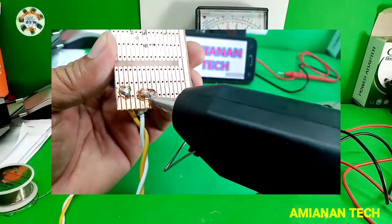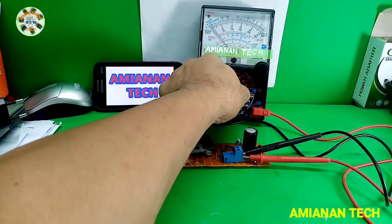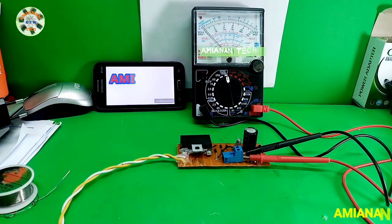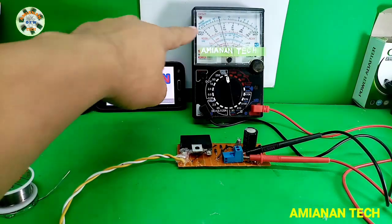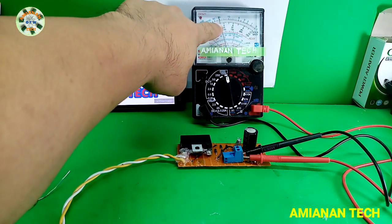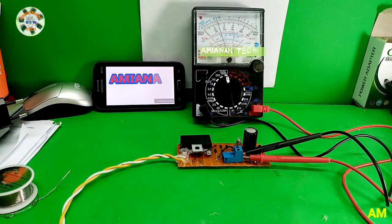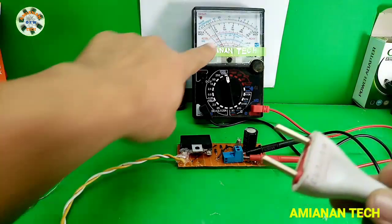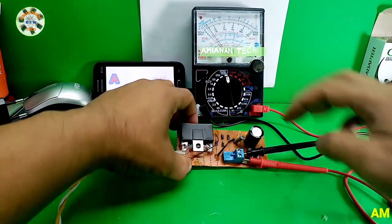Now it's time to check with the multitester. I have an analog multitester here and I set it to 1000 DC volts. We get approximately 320 volts DC. The needle goes back because we have a bleeder resistor on the board — the 330k ohms is used as the bleeder resistor.